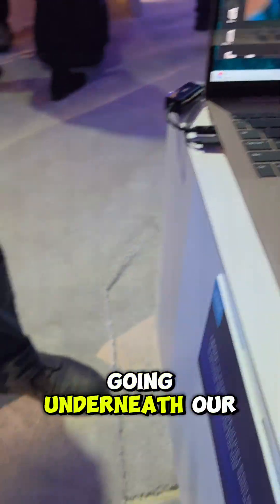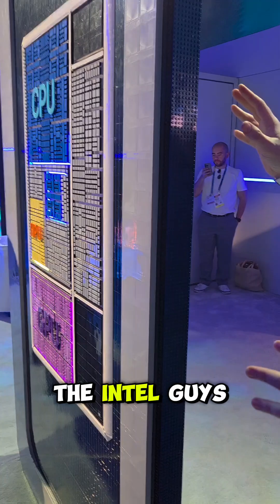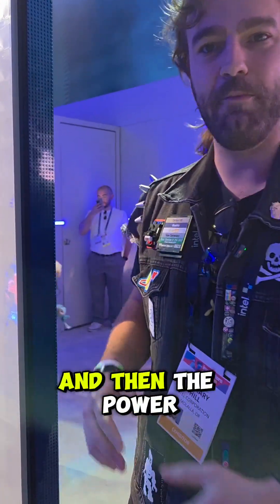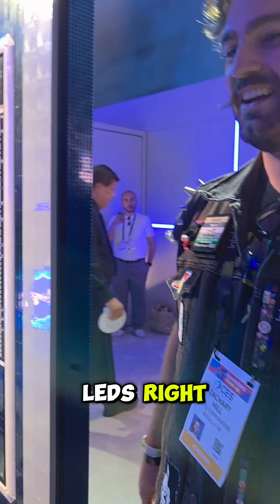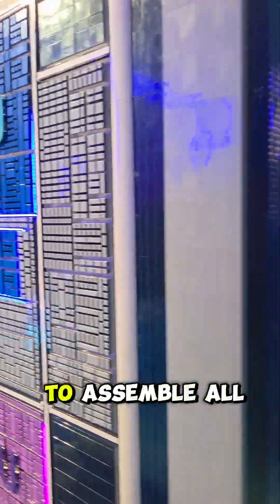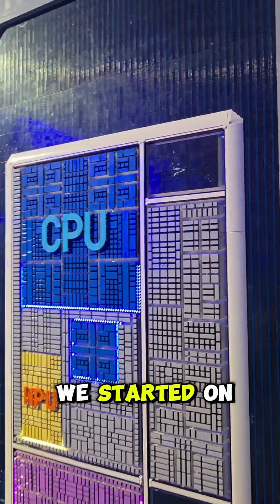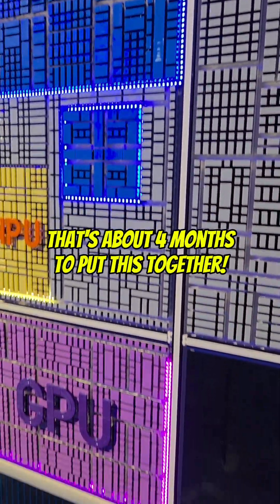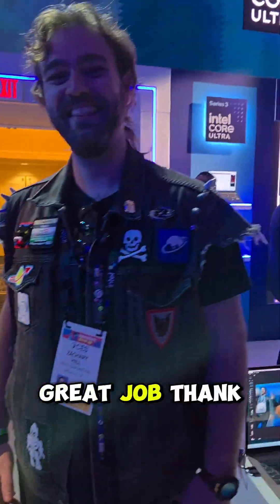There's a network cable going underneath the carpet. The Intel team did all the electronics — there's an Arduino or something in there, plus the power supply for the LEDs. As for how long it took to assemble, it was months — we started on this back in September. Great job, thank you so much.